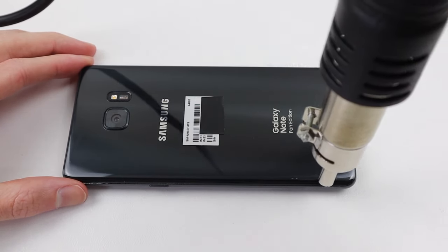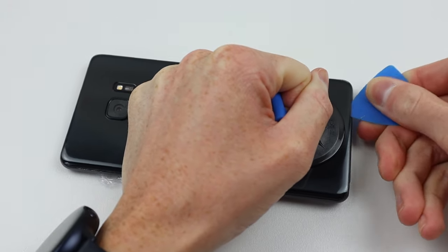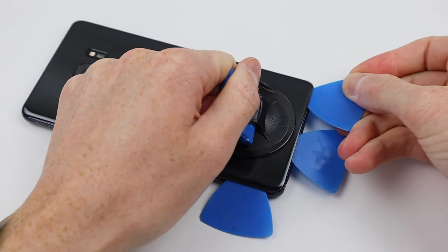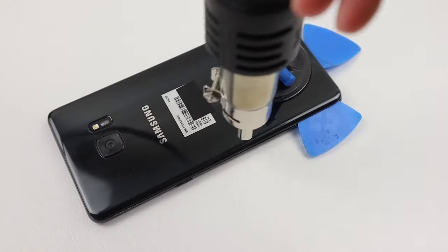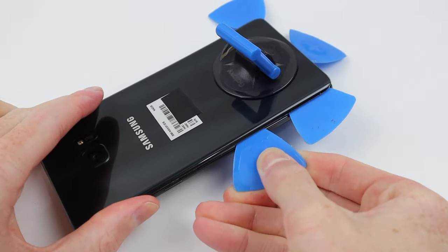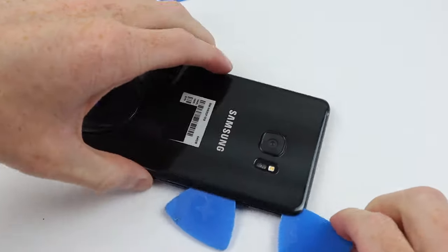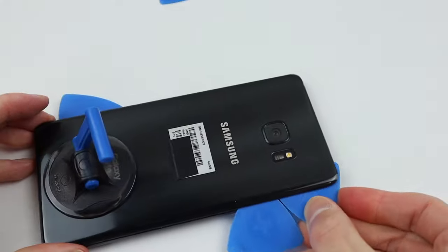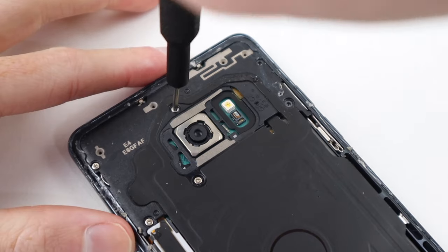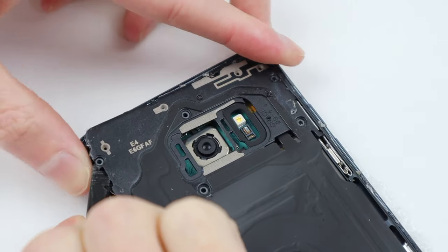I'll use some hot air on the rear panel to lift it out of place. Because this phone has been opened before, the adhesive is actually quite weak. I used plenty of heat and even some alcohol to make sure I didn't crack the original panel when removing it. Using a series of picks and a suction cup I can pull it out, then remove the glass panel and begin removing the six screws holding the wireless charging coil in place, lifting it up and out with a spudger.